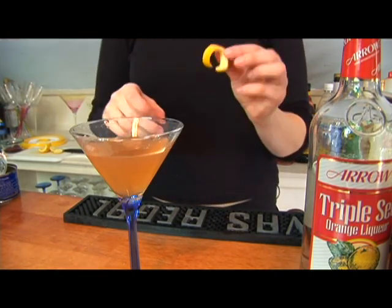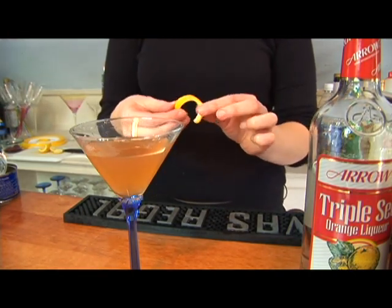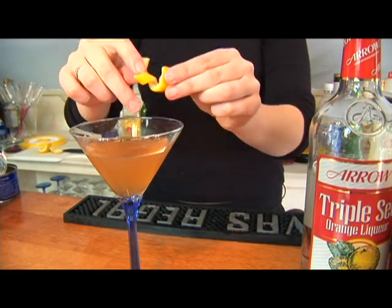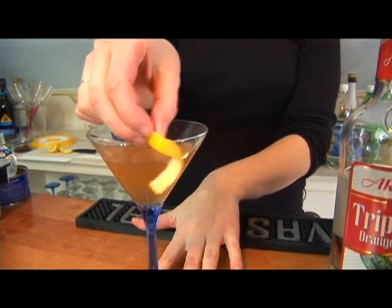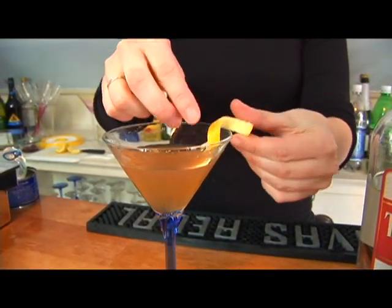The garnish for this drink is going to be a lemon twist. What you're going to do is twist it right over the glass so that a little bit of it goes into the glass. Then you're just going to rub the rind right around the edge of the glass, and that's going to give it that extra lemon taste.